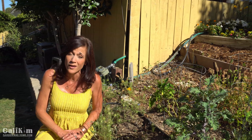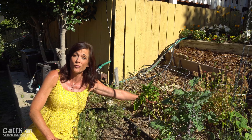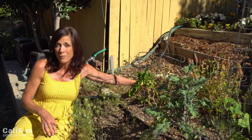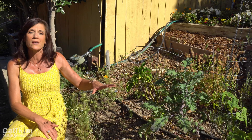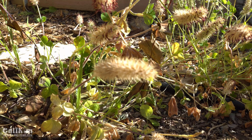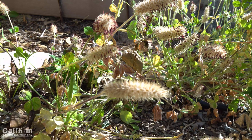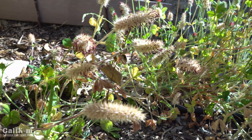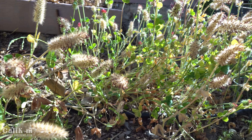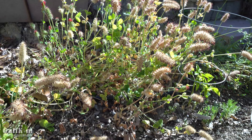I also have this crimson clover growing here. You might remember a video from the winter where we planted clover as a cover crop. It's going to seed now and will reseed next year. In a couple of weeks I'll chop it down as I get ready to plant out this bed and dig it into the soil to provide good organic matter.